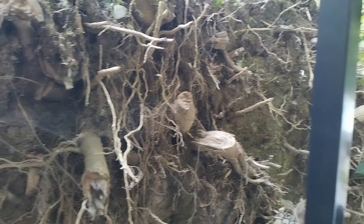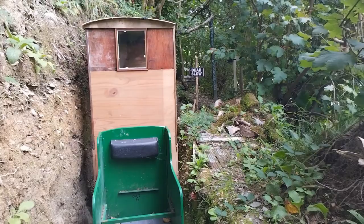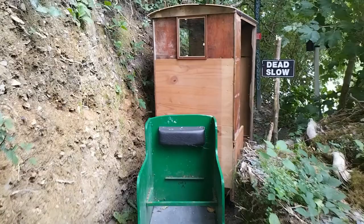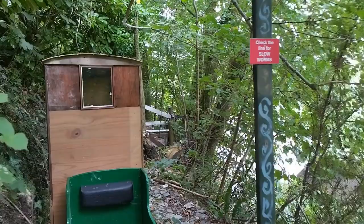You can see loads and loads of roots that are still left from that fallen down tree. The brake van wouldn't go past there because it's actually the widest item of stock on the whole of the railway — it just about squeezes past everywhere else. The idea is to get rid of those roots and that soil at some point.